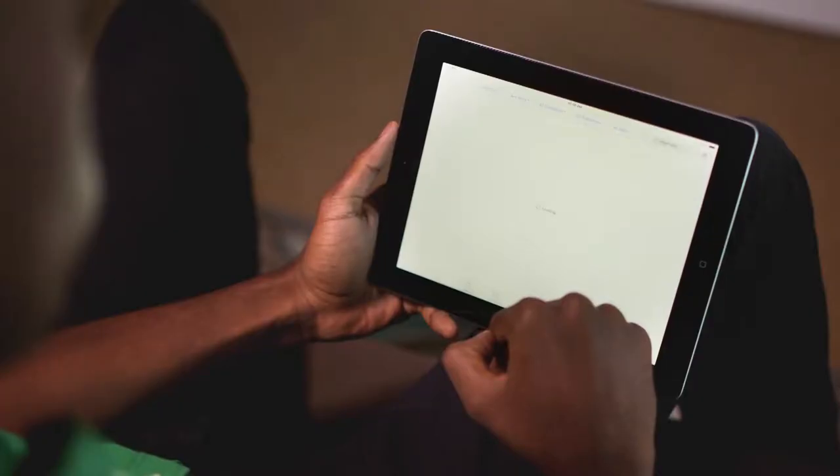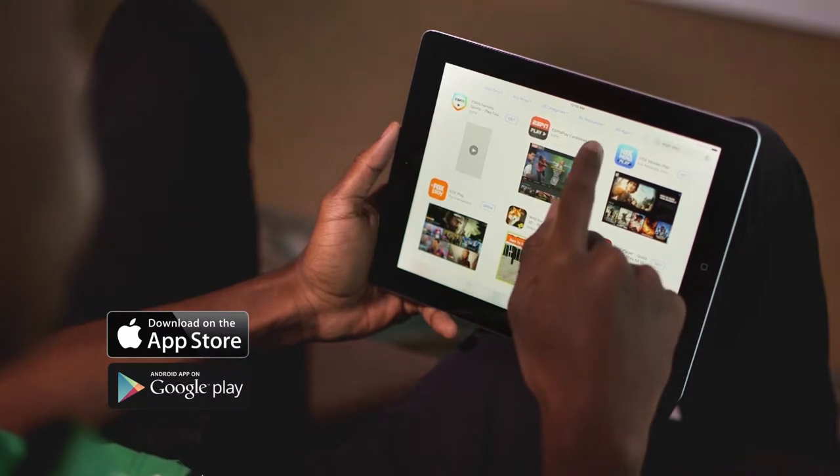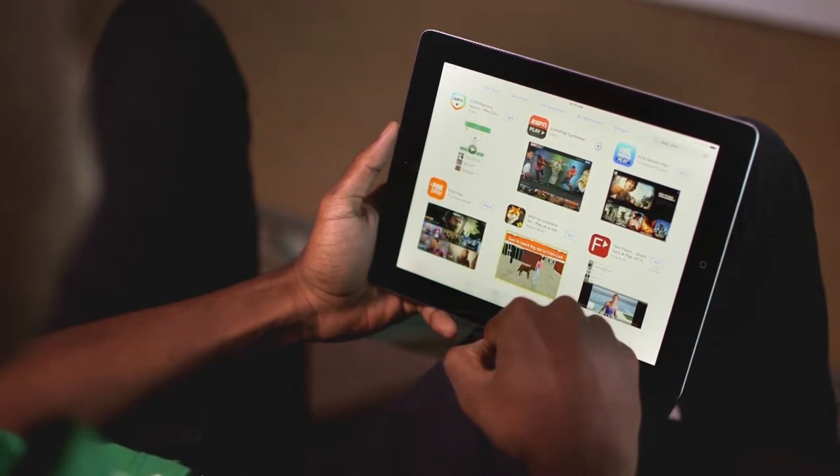Next, go to the Google Play Store or the iOS App Store to download and install the ESPN Play app.